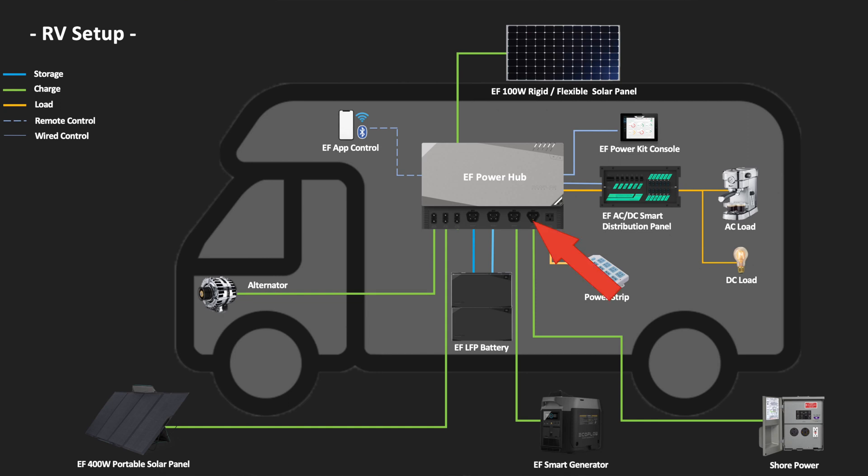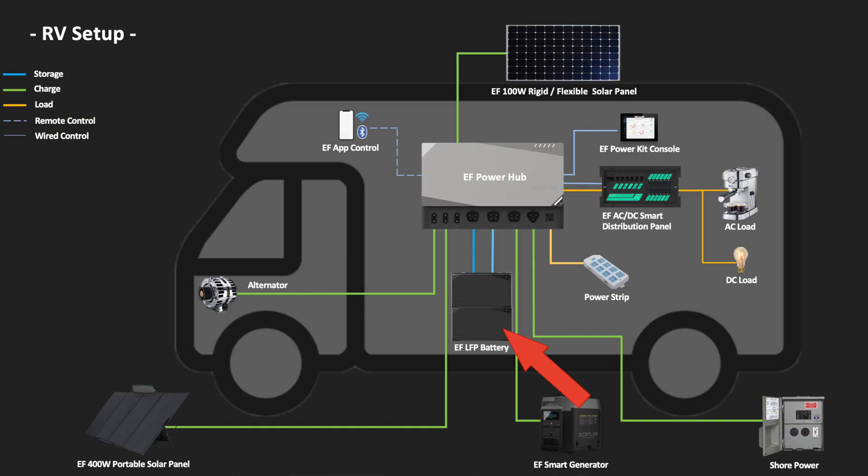It has a 3000 watt AC charger for charging the batteries when you're on electric hookup or shore power. It has a 60 amp DC-to-DC battery charger with MPPT built in, which means it can take 60 amps from your alternator. This can be anywhere from 13 to 60 volts, so it doesn't matter whether it's a 12V, 24V, or 48V vehicle — it can take the charge and charge the batteries at 1000 watts. There are dual 30 amp MPPT controllers, that's 1600 watts on each controller, with 15V to 150V inputs producing 3200 watts combined. You can also use the DC-to-DC converter as an additional MPPT controller if you're using it in a cabin and don't want to use it for your alternator.